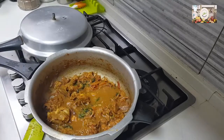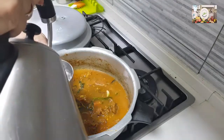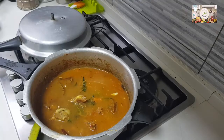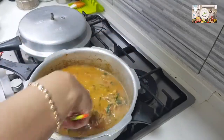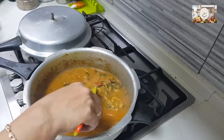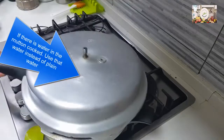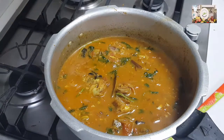The measurement of water is one cup water to one and a half cups of rice. I had taken one and a half cups of rice, so I added one and a half cups first, then for the remaining half cup of rice I added three-quarters cup of water. Those are the measurements. Now allow this to boil, check your salt, and add the rice as well.